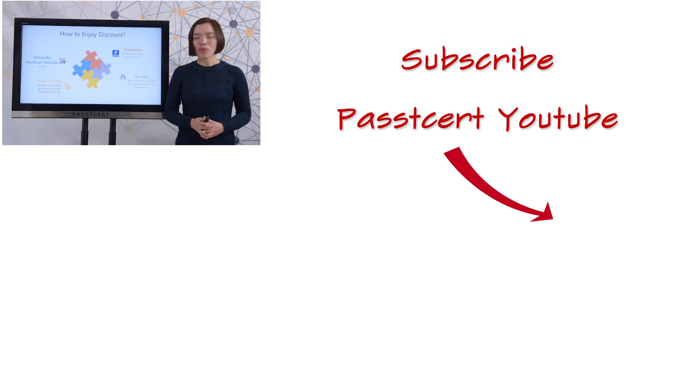Want to know more information about PassTissot products? Please go to visit pathtissot.com. That's all. Thanks for watching.